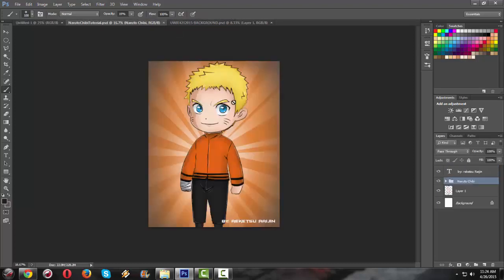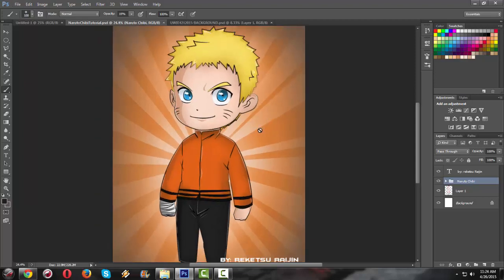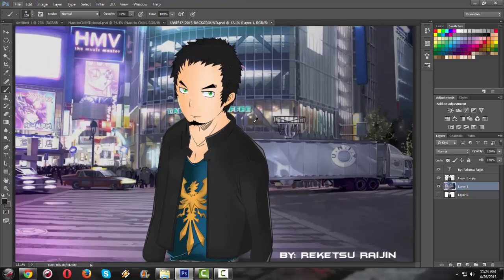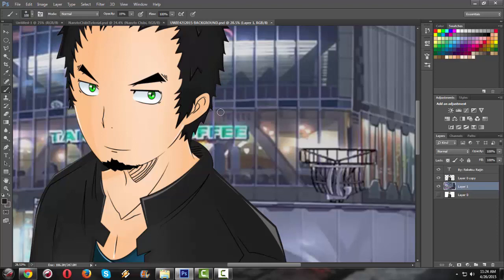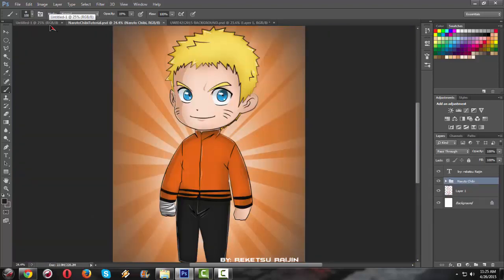Here is my Naruto chibi that I have drawn recently, and the only thing I used in this art is just a brush tool and my mouse. I didn't draw this using a graphic tablet. As you can see, this art is looking great. Here is my second one — I think I drew myself here in animated version. This looks really good. Note that this drawing is made only by a mouse, not a graphic tablet.